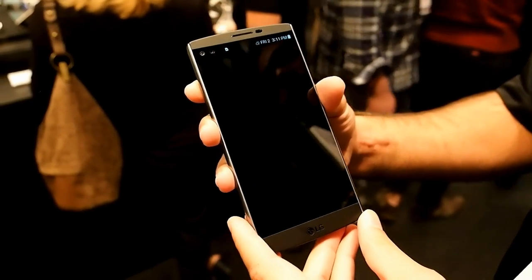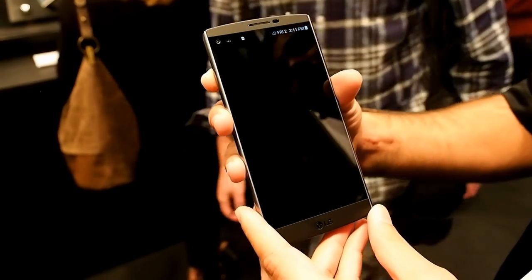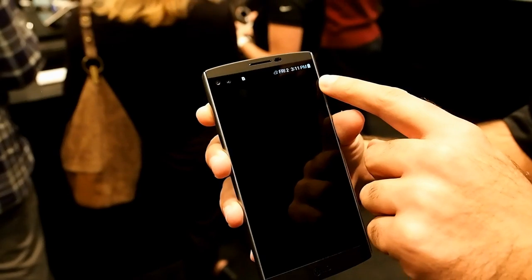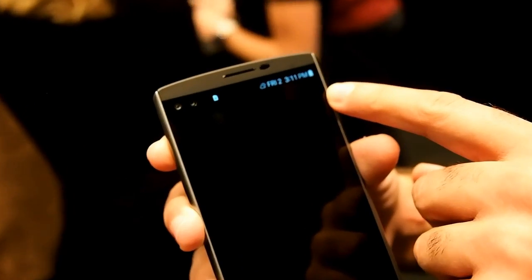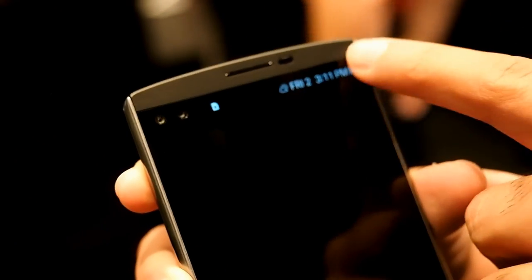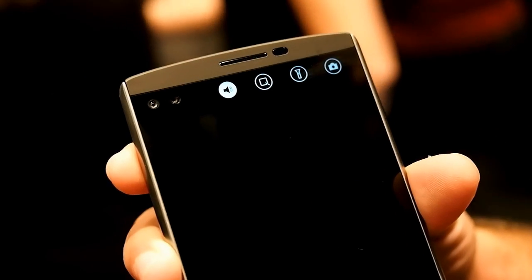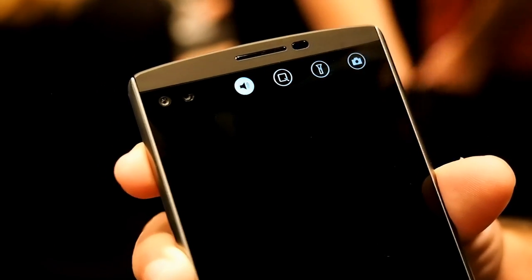One of the great features on the LG V10 is the second screen. The second screen, as you see up here, is going to be an additional screen for some of your notifications. Also, if you swipe over, you can actually see some of your quick tools — you can quickly access your camera, quick memo, or even your flashlight.